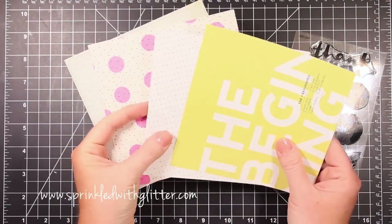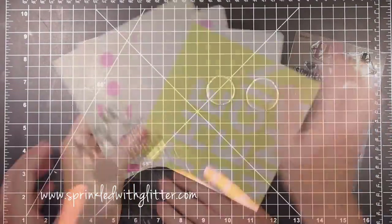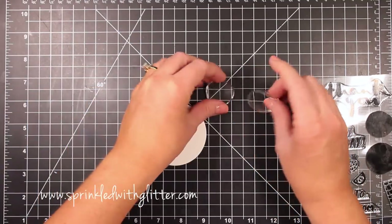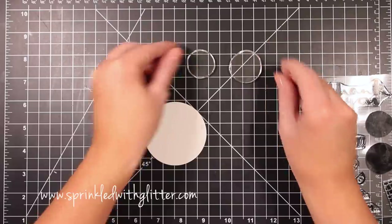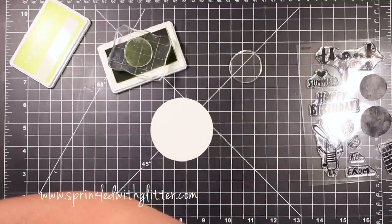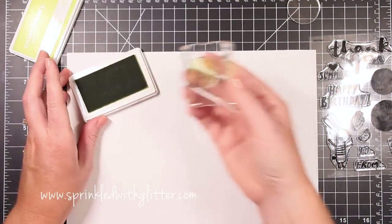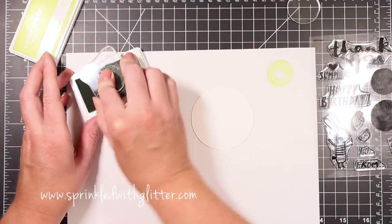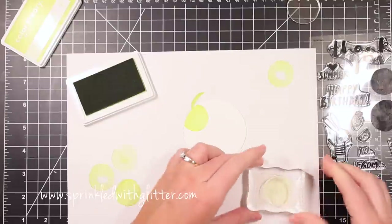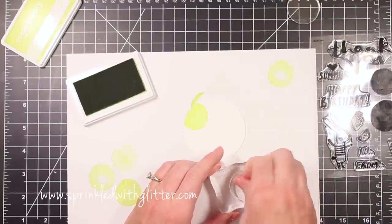For the first card project, I'm starting with a variety of patterned papers from the paper pad — a limey green-yellow color, polka dots, a grid pattern, and a little black and white patterned paper. I'm going to take the colors from those patterned papers to determine the colors I'll use in my stamping. When using a brand new photopolymer stamp, I like to do what I call priming — I ink it up and stamp it off on a scratch piece of paper first, because a used stamp stamps better than a brand new one.